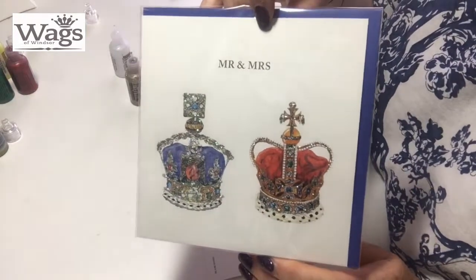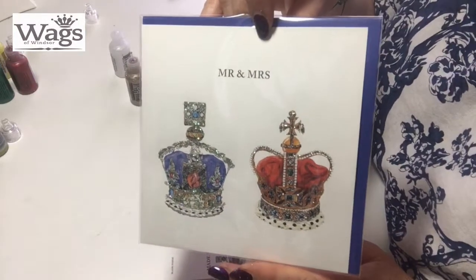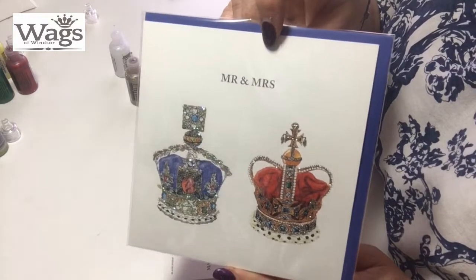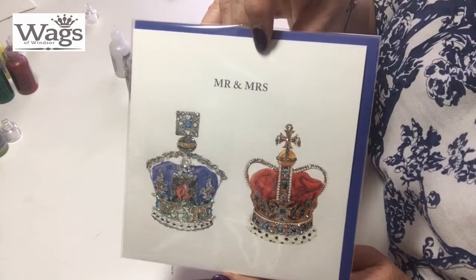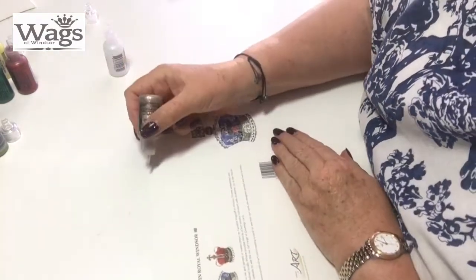Right, Mr and Mrs double crown — the purple crown and the red crown. This short code is Mr and Mrs for this card, reference number WOA145. Just two colours used for this.